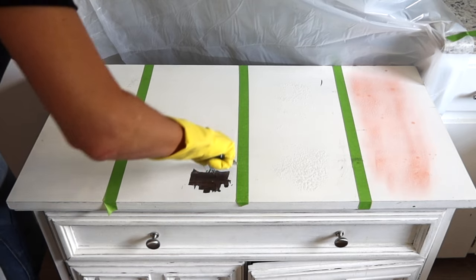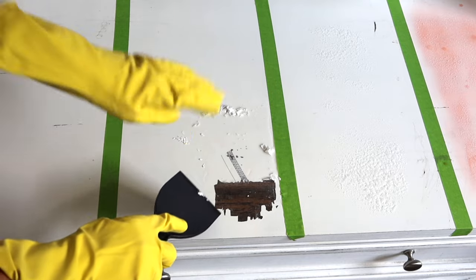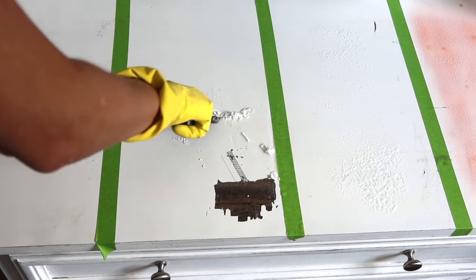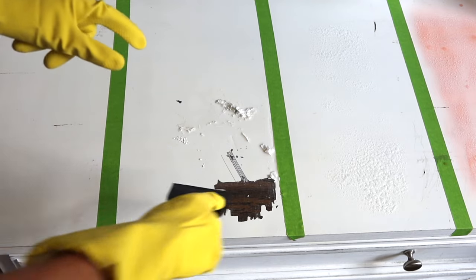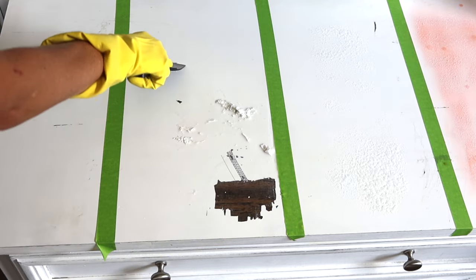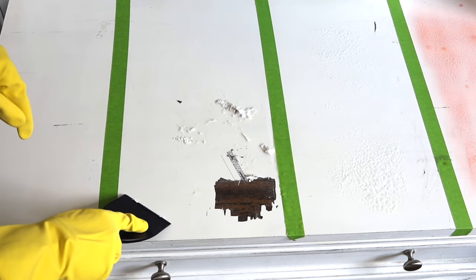My takeaway from the vinegar is that it works okay if you can really puddle the vinegar on top. Over here I can't get it to budge — maybe a little. So I think if you have some paint stains or little paint drips to remove, the vinegar would be good for that. But I don't know that I would use it to strip a piece of furniture. If you're looking for an eco-friendly way to just get a little paint drip up, this might be the answer.